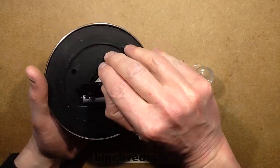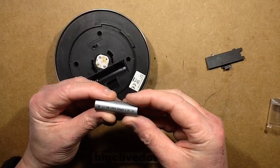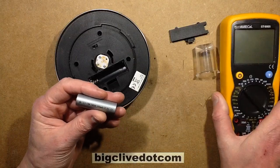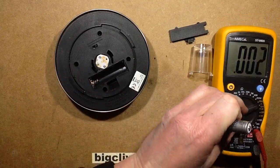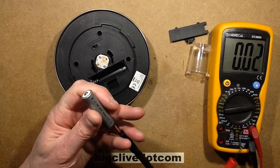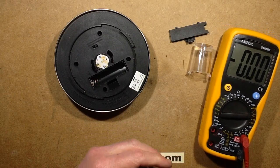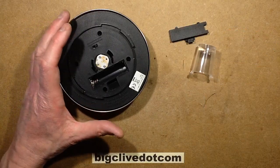I think this one uses a lithium cell — 3.2 volt. It's a LiFePO4 cell, or a lithium ferrous phosphate cell. Hopefully it's not flat. That's an acceptable voltage. I'm going to put that on charge in due course. The battery's not dead — that's a good start.